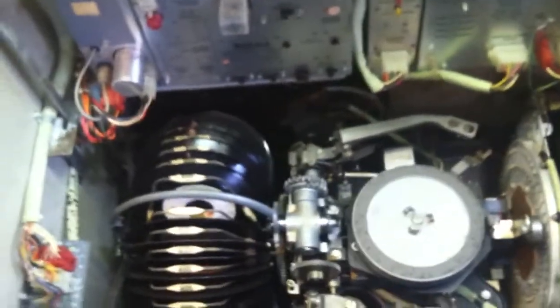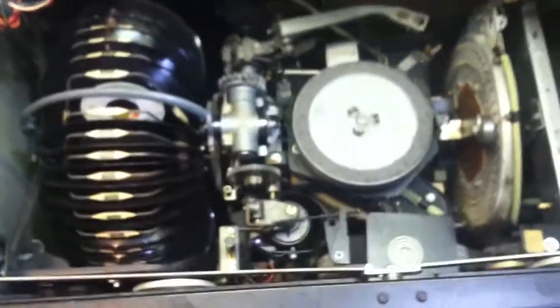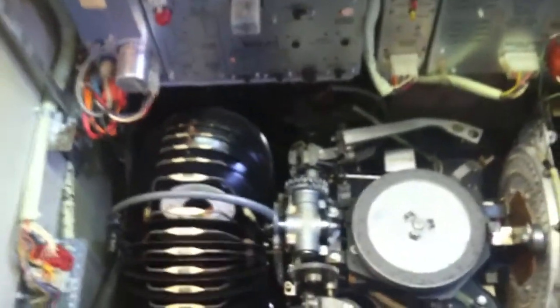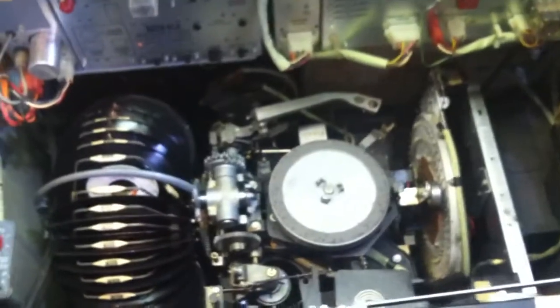By the way, this unit came from my friend Larry Hancock. I've had it now for a couple of years, I guess, and finally got around to digging into it. I knew it had an issue.